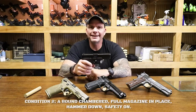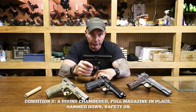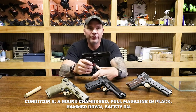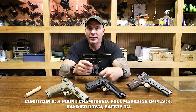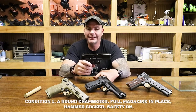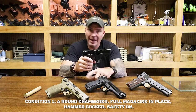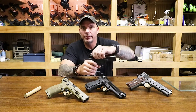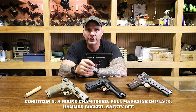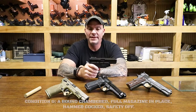So how do we get to Condition 2 with the Glock? The answer is: you don't. There's no hammer. There's no safety. There's nothing for us to do when the round is chambered except pull the trigger. Conditions of readiness really only apply to guns with hammers and safeties. With this gun, once you chamber a round, you're actually at Condition 0. When you press the trigger, the gun will discharge whether you intended to or not.